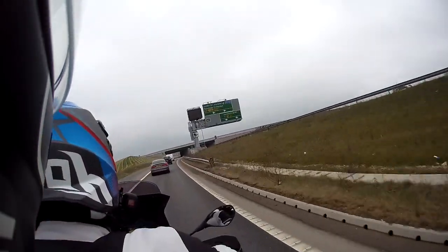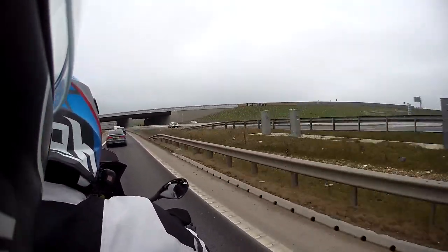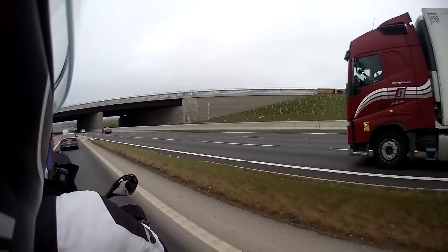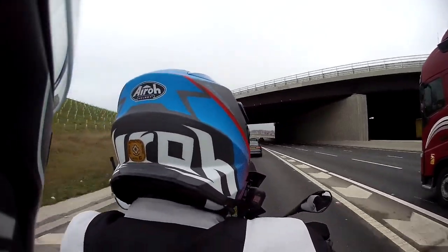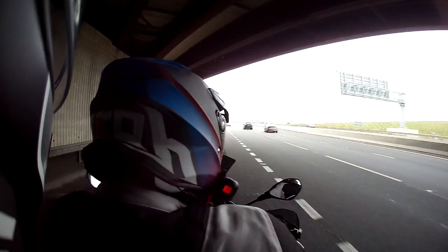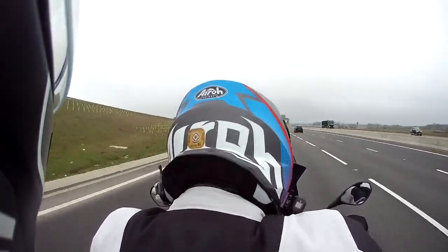From a passenger point of view, the quickshifter makes a big difference in negating that helmet clash — where the rider's helmet can knock back into the passenger's helmet under gear changes.